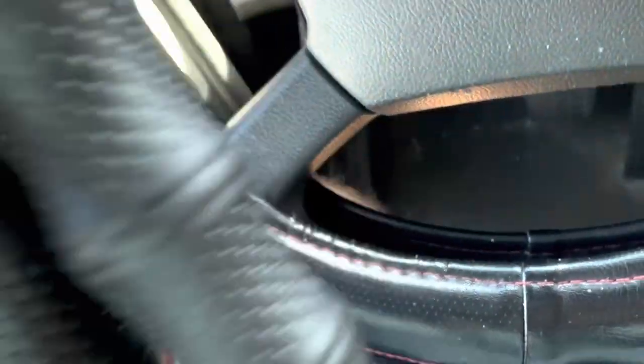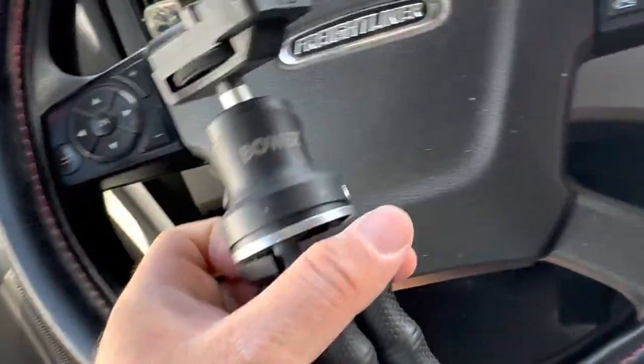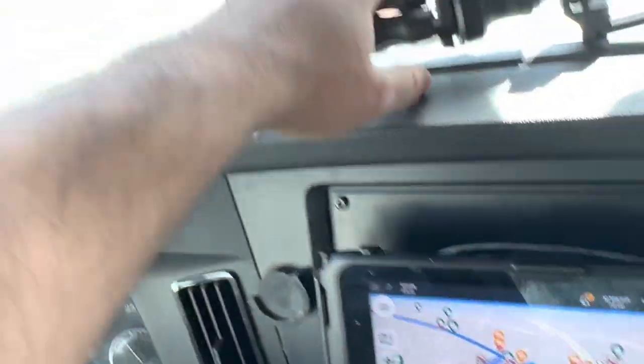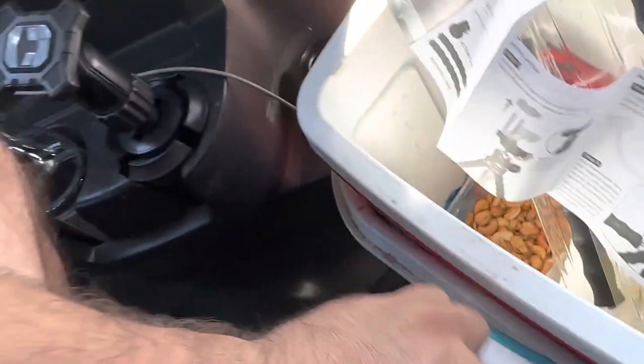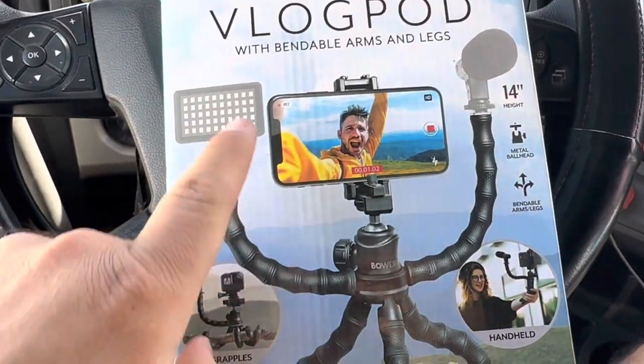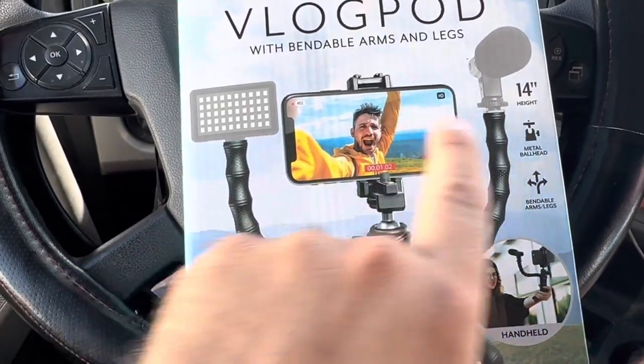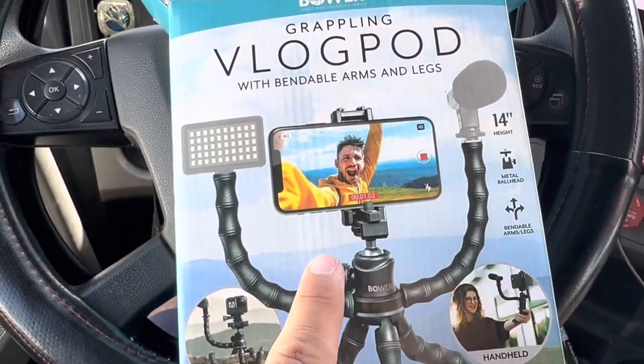So, unless you have tools to tighten all this up — let's give this thing a rating. F. Total F. Number one: if you're not paying close attention and reading all the fine print, these do not come with it. That's if you want to go and buy those on their probably special website.